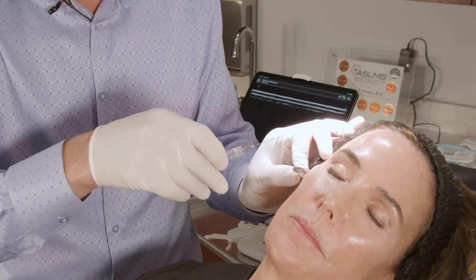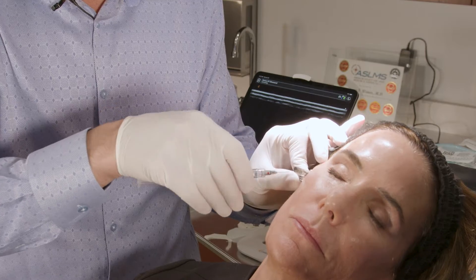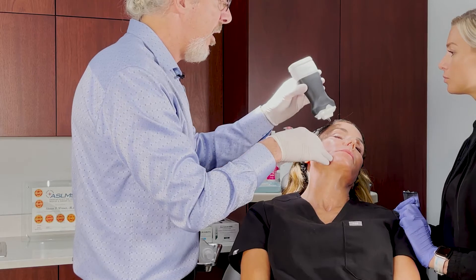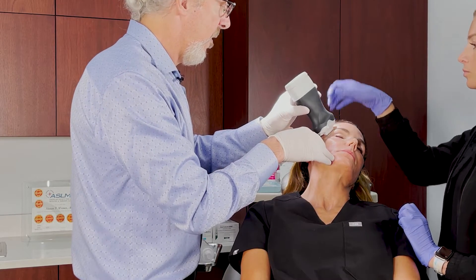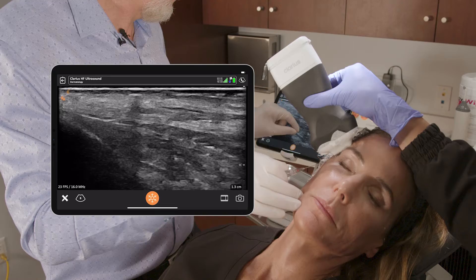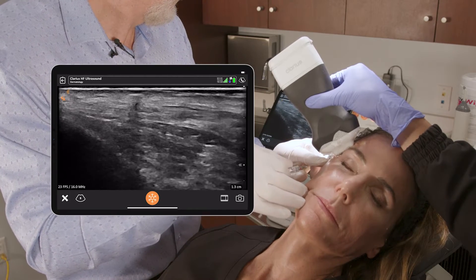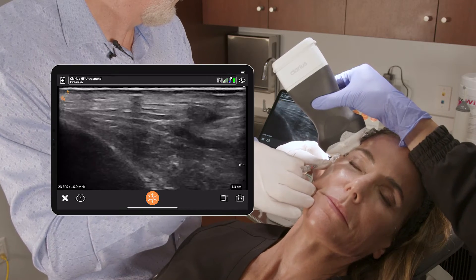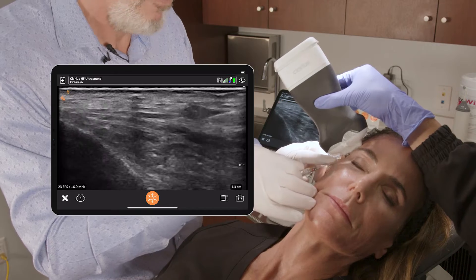I enter just through the skin and place the cannula using the easy guide into that space. Now we're going to use ultrasound — whenever you find what you're looking for, you can use ultrasound to confirm placement.